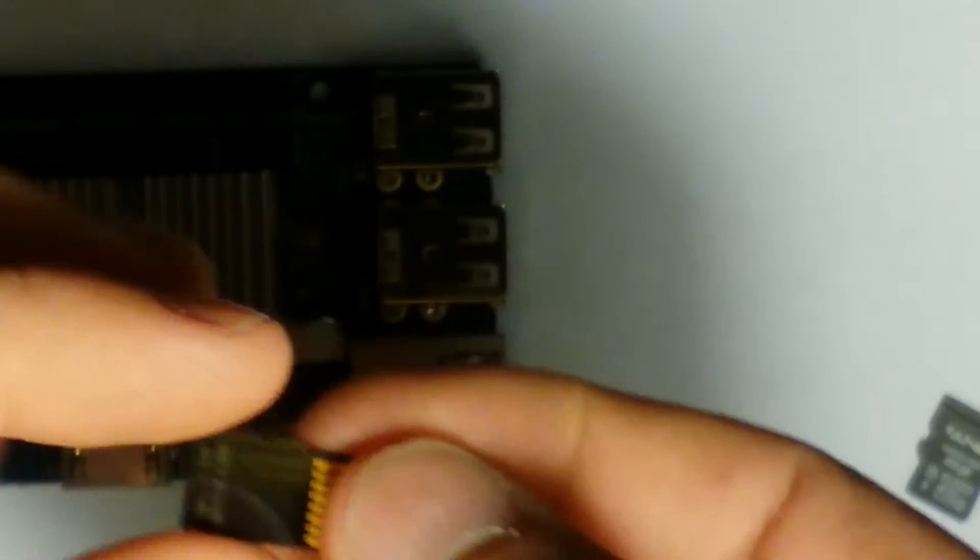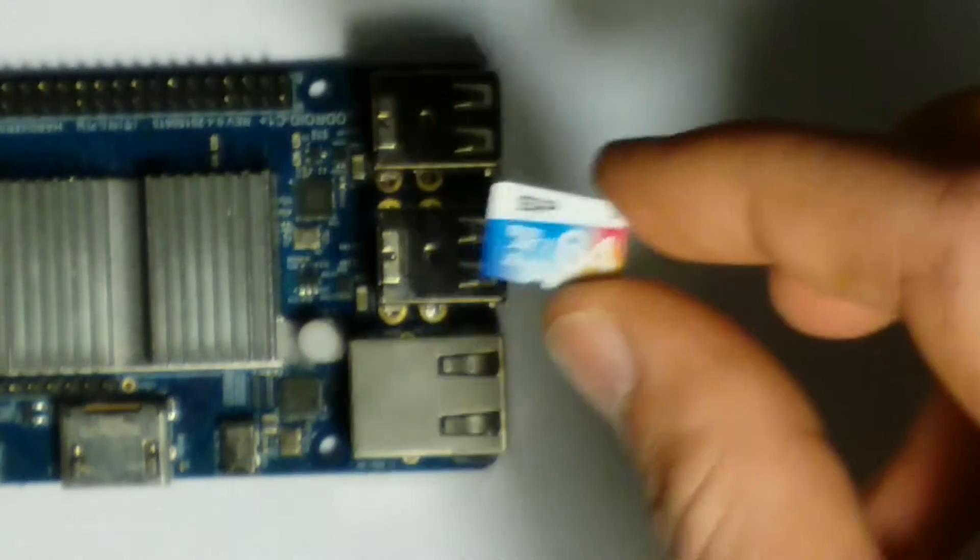I know my test isn't incredibly scientific, but I hope you enjoy — and pardon the grainy video quality, my phone camera isn't the most amazing. I conducted my test by plugging in the SD card to the Odroid, connecting the Odroid to my TV via HDMI, getting my stopwatch ready, and then starting the timer immediately when I plugged in the Odroid and stopping it as soon as I was on the home screen and all the icons had finished loading. I then switched the SD card and repeated the test.